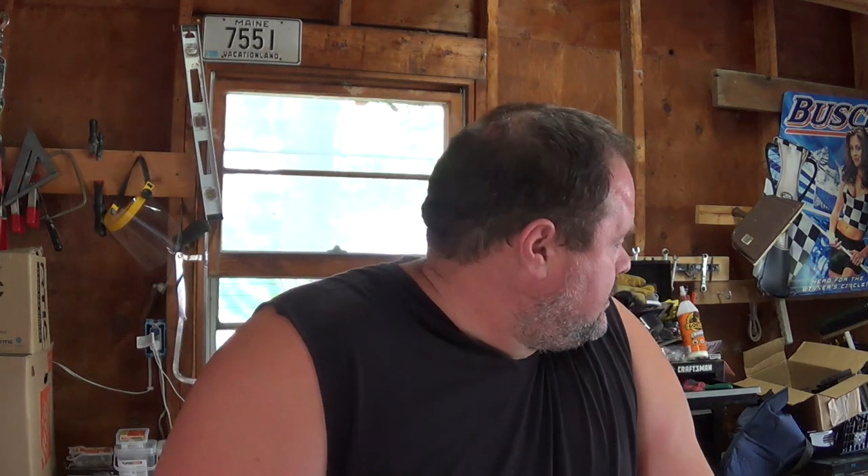Hey boys and girls, welcome to Mr. Moose's Neighborhood. Can you say holy IC chip, it's hot? It's hot. So if I seem a little loopy, it's probably because of the heat. In this video today in my newly organized and reconfigured garage, I'm going to be scrapping 18 desktops.